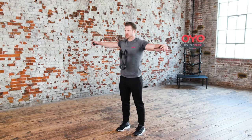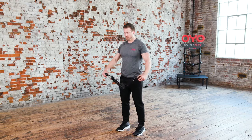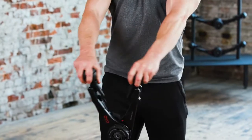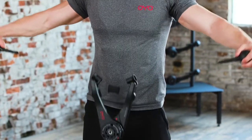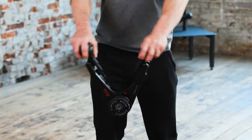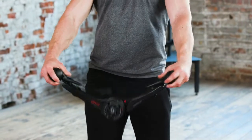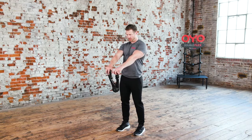Time for the low chest lateral raise. With your arms staying straight the whole time, close the OYO gym by squeezing your chest. Then, slowly pull the OYO gym apart, raising your arms straight out to your sides, stopping at shoulder height. Return to the starting position by lowering the OYO gym back to your waist height.